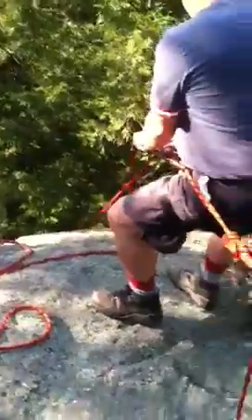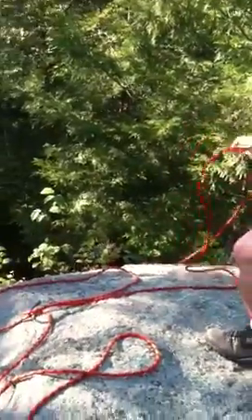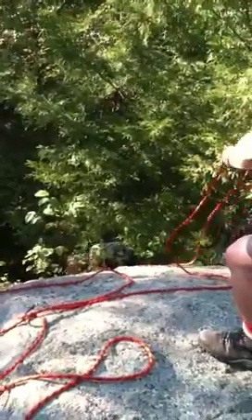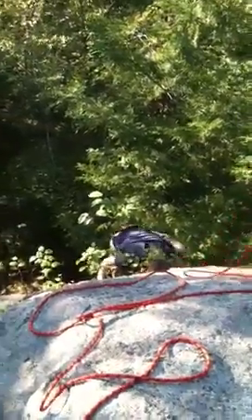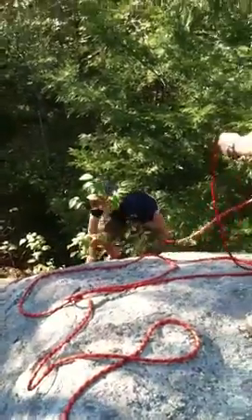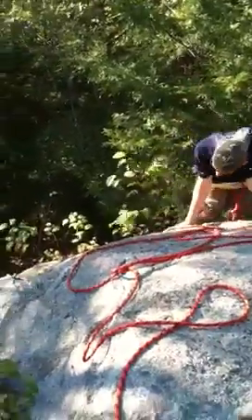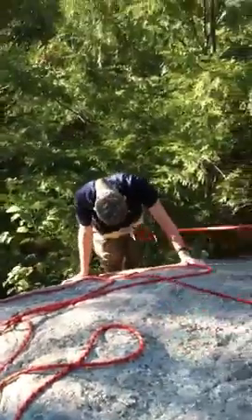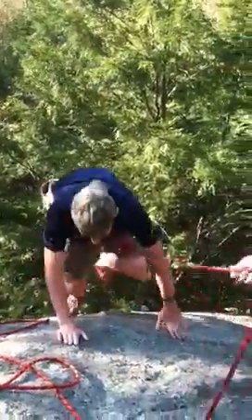Peter! Yeah, there you go. Oh, good man — here he comes! Look at this guy — first rock climbing ever. Here he comes, go, go, go! Good job.